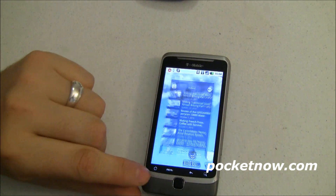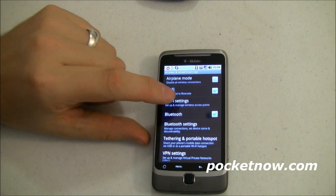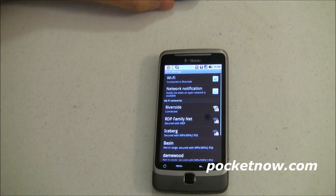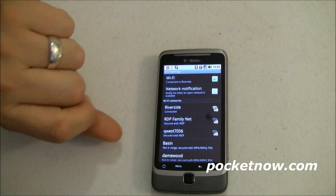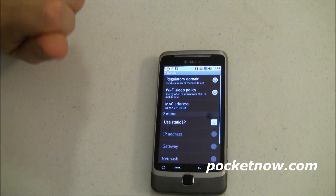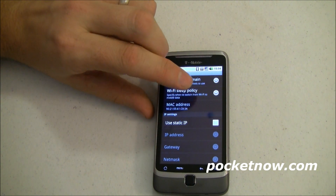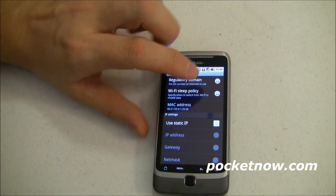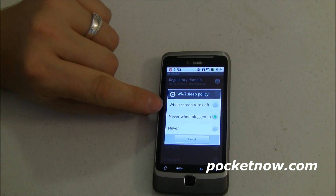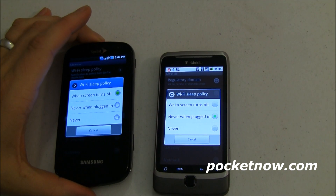This, of course, is the G2, and we're going to go into Settings, Wireless, Wi-Fi Settings. Going into Advanced again, the Wi-Fi Sleep Policy — and you can see the settings here: immediately when the screen turns off, never when plugged in, and never. So it's the same as the Epic 4G.